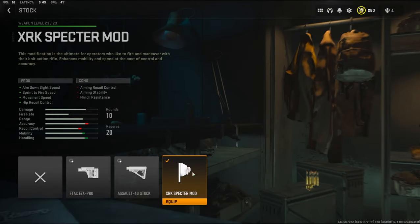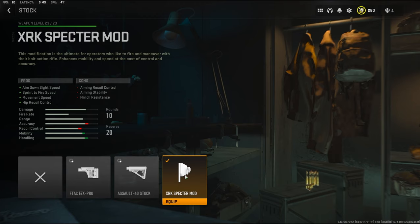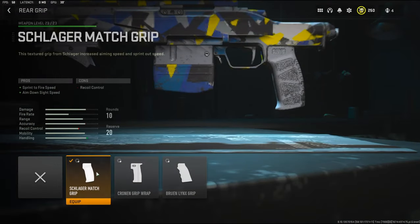Let's get straight into the attachments. Over on the stock I'm going to be using the XRK Spectre Mod — it adds aim down sight speed, sprint to fire speed, movement speed, and hip recoil control. The cons are aiming recoil control, aiming stability, and flinch resistance. There is no tuning with that.